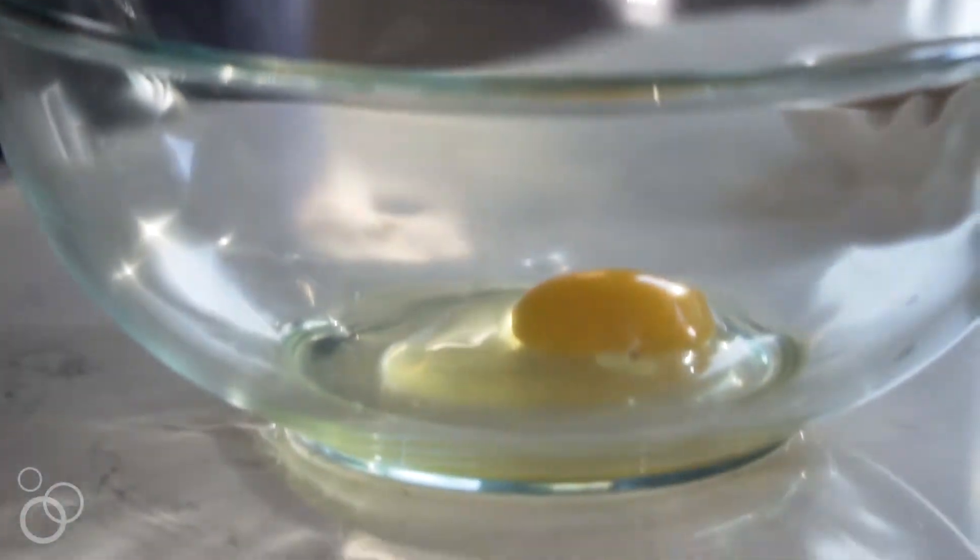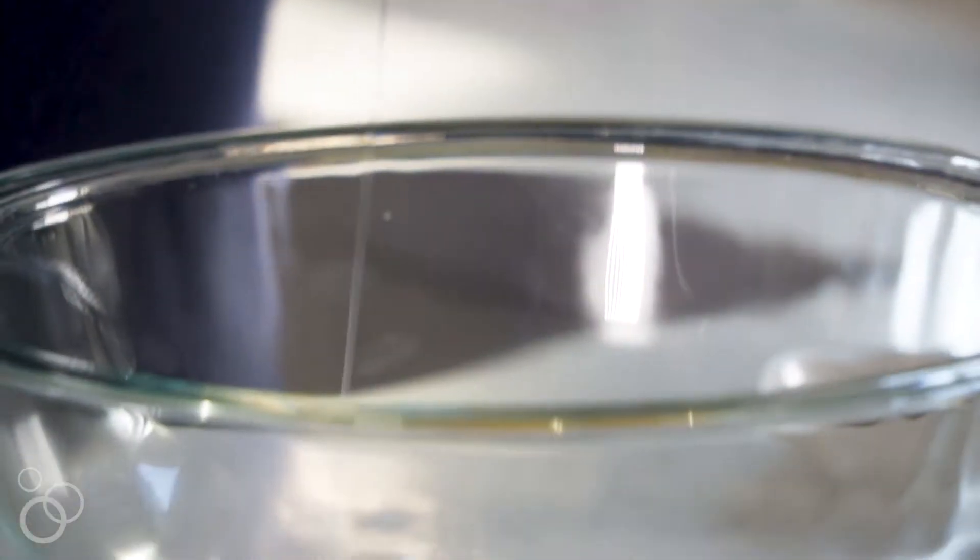I'm going to start with two eggs — put them in a large bowl and break those yolks up a little bit. Now I'm going to add the applesauce, which we use instead of oil, along with some vanilla. I'm going to stir all the wet ingredients together. Now I'm going to add the brown sugar and stir that up.